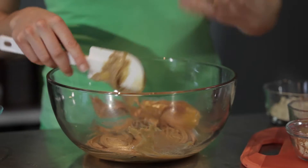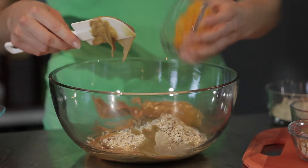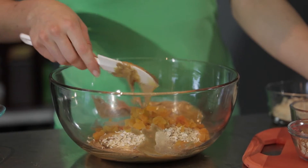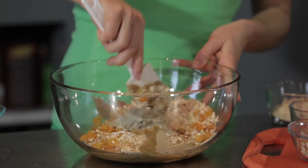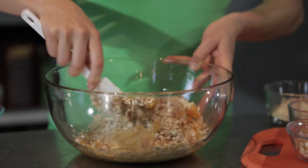Then you're going to add in a cup of oats and half a cup of dried fruit. By using these natural sugars and combining them with this slow-digesting fiber,